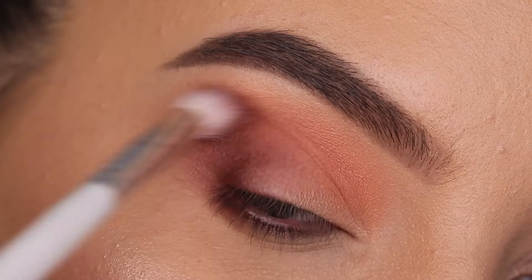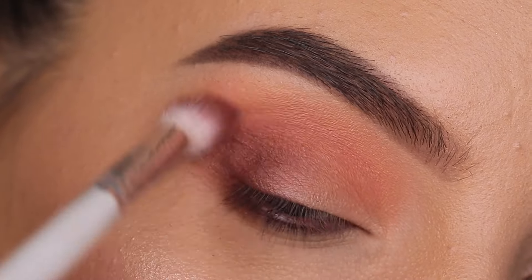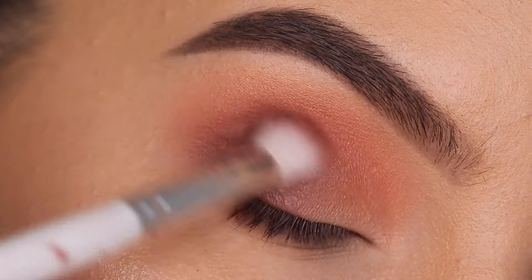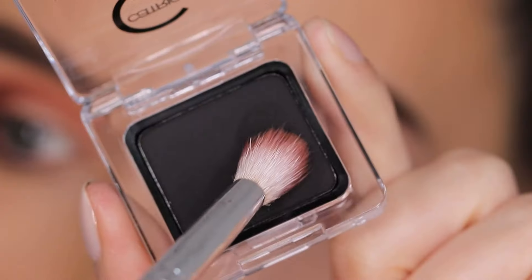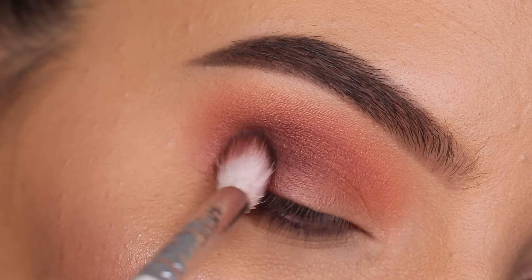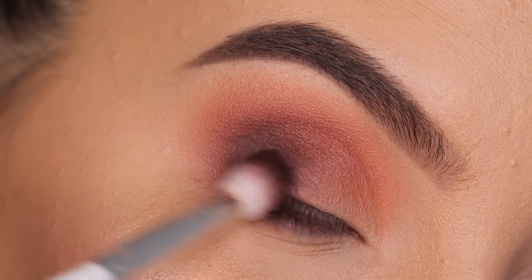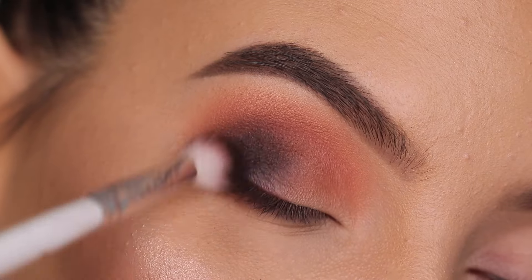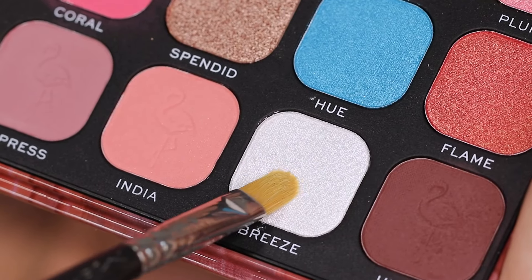I had a problem with blending out this shade in particular — it didn't really blend out the way I wanted it to. So I went back in a few times with this color to try to make it look better. Then I went in with a black eyeshadow from the brand Catrice, because the palette itself doesn't have a black eyeshadow and I really wanted to use one. I'm doing the same as I did with the brown shade — packing that into the outer V and blending it out.